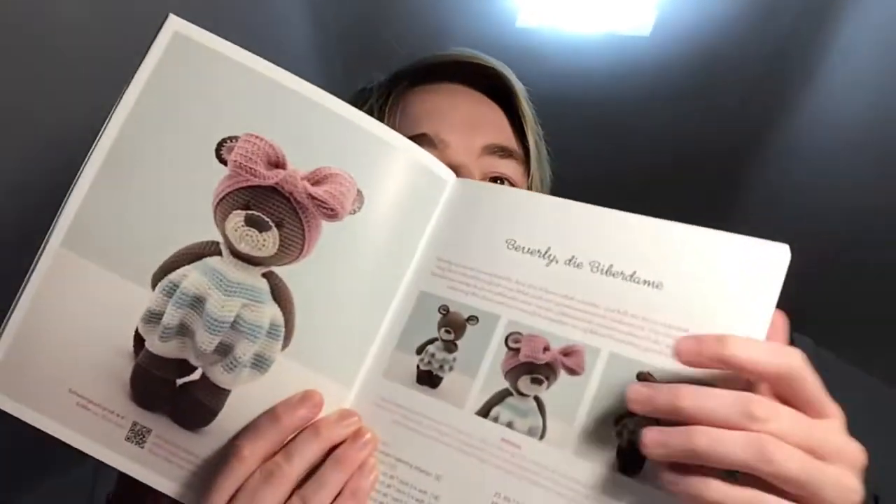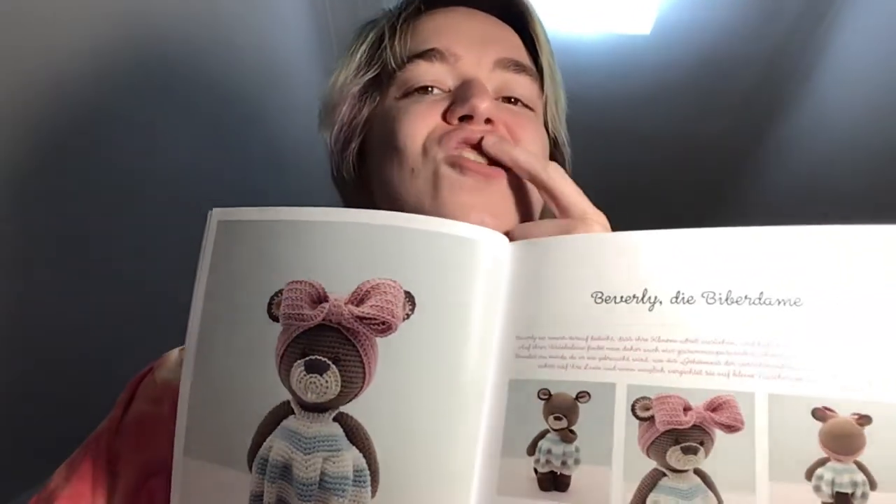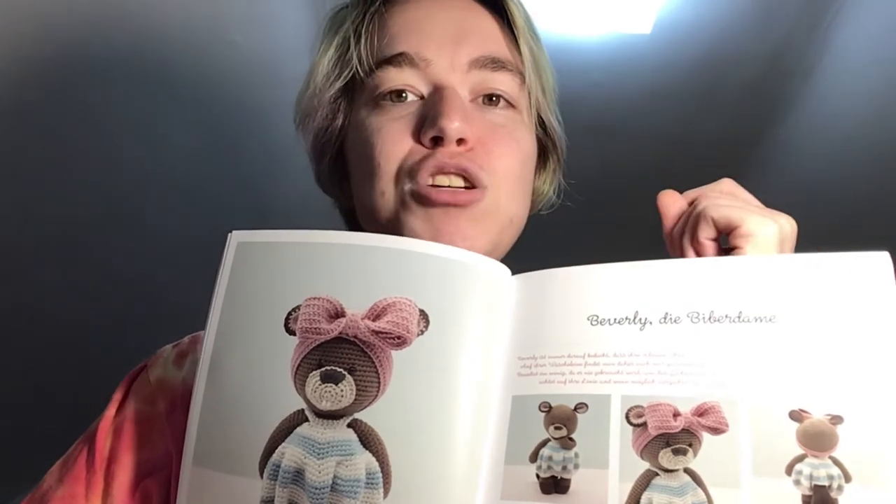We have hit the pattern section, and it says the first pattern is Beverly — 'die Biberdam.' If it weren't for one detail I would say this is a teddy bear, but if you look underneath her nose there are two white things representing teeth, which makes me think this is a beaver. Do beavers have ears though? Anyway — adorable, oh my gosh! I mean, with the bow too. Oh, she has a tail — the tail confirms it, this is a beaver.